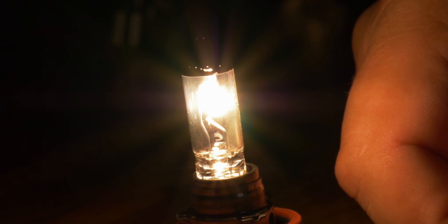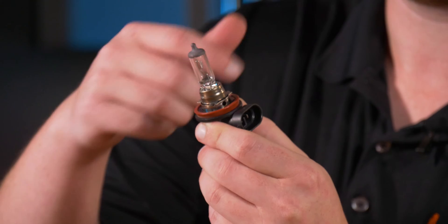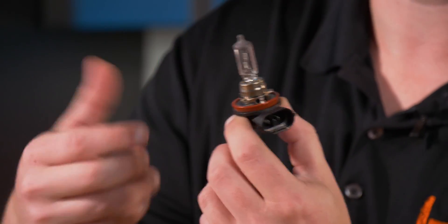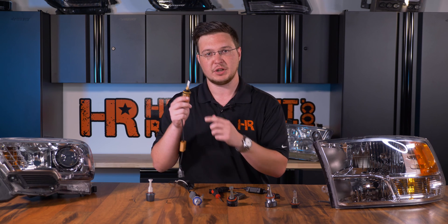Let's first start with a halogen bulb. As you might notice, on the inside there's a wire wound filament, and this bulb also has the ability to produce 360 degrees of light. One thing to notice about all of these LED bulbs is that they only have the LED chips on two sides.